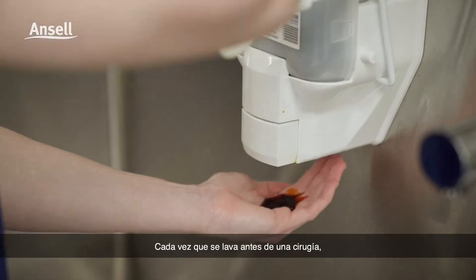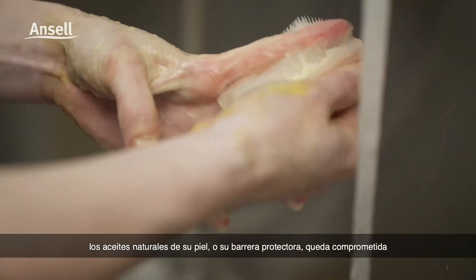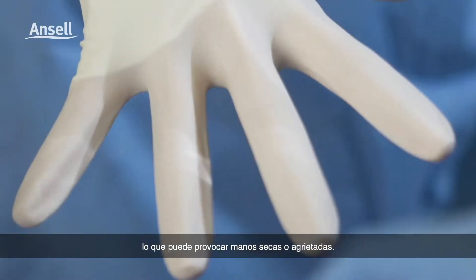Every time you scrub before surgery, your skin's natural oils or protective barrier is compromised and may result in dry or chapped hands.